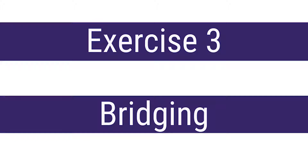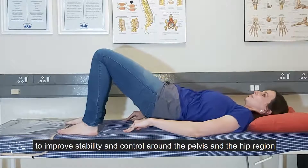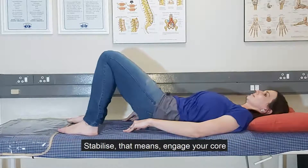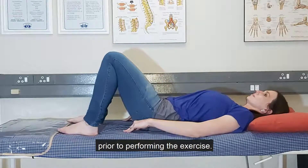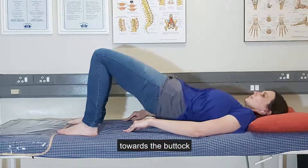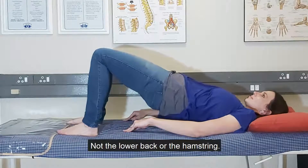The third exercise is called bridging. The key here is to tighten the glute muscles to improve stability and control around the pelvis and the hip region. Engage your core prior to performing the exercise. Visualise the hip drawing backwards towards the buttock to assist in focusing contraction at the glute max, not the lower back or the hamstring.